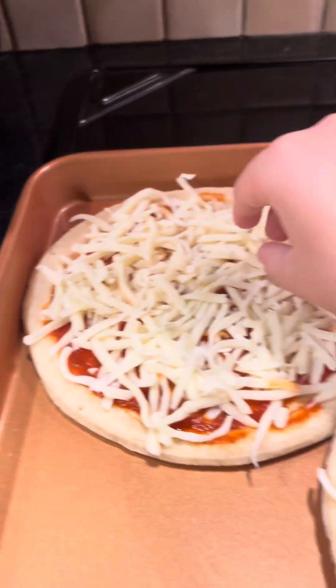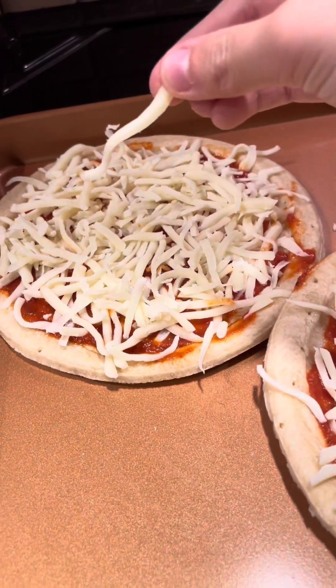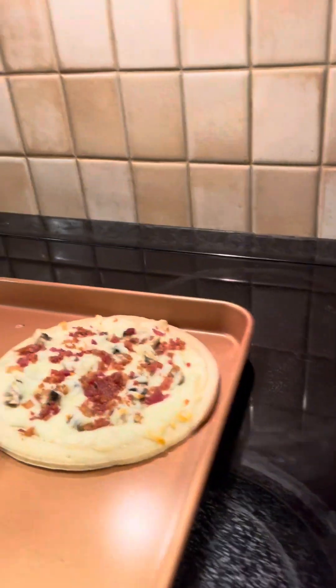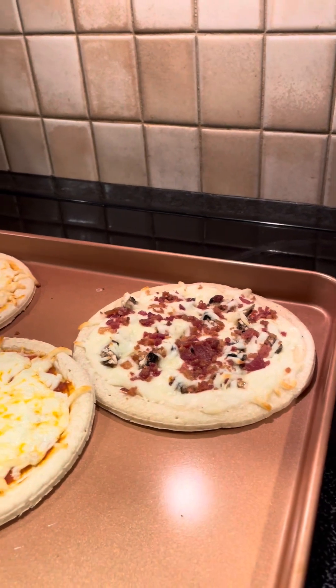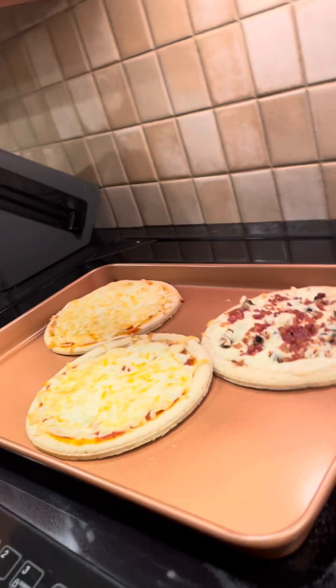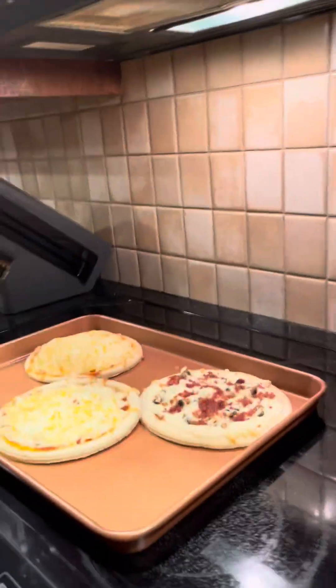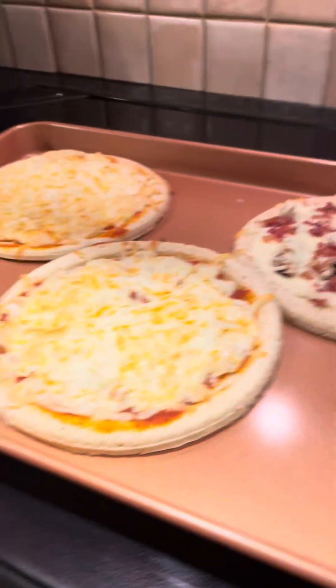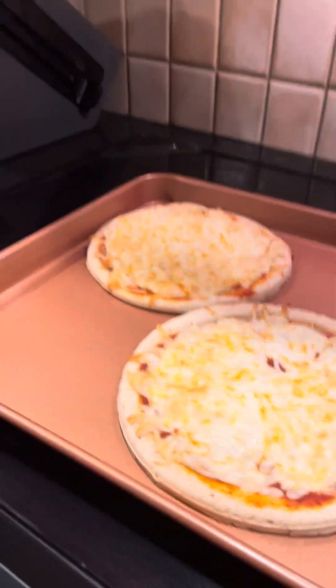And then this is mine. I have a lot of cheese. Yummy. So I'll show you guys when it's done. Bye. Guys, it's done — I'm gonna show you. Oh, what happened to yours? I put bacon bits on it. Is that the sauce? Oh my god, that looks so good. It does look good. All right, that's it. Now we have to try them.